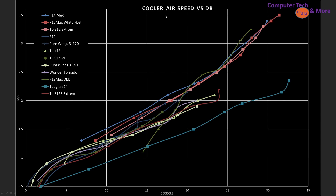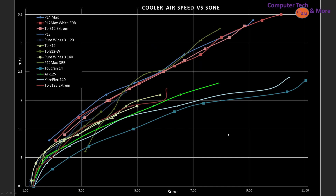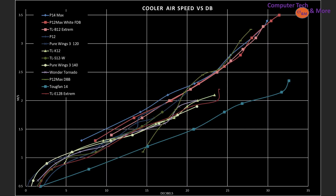And of course we need airspeed versus noise. The first graph is in decibels, and these are the top picks. The very top is the P14 Max at most RPMs, until things get really high RPM, in which case it falls behind just a little — the P12 Max. The TLB12 Xtreme is doing really quite well, along with the P12 Max dual ball bearing. At the bottom end we have the Tuff Fan 14 — it's doing just fine. The same graph in Sone gives much better perspective on the actual noise difference as things get noisier, how it stretches way out and gets significantly noisier while decibels kind of hides it.